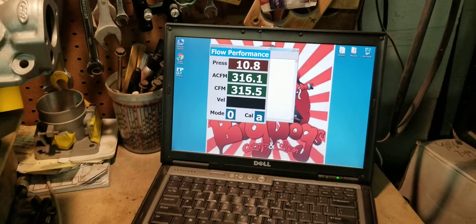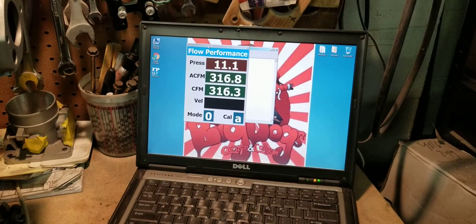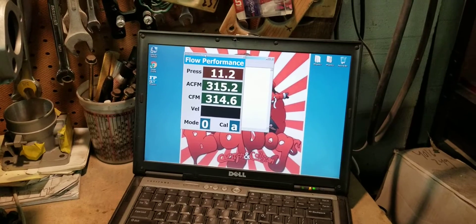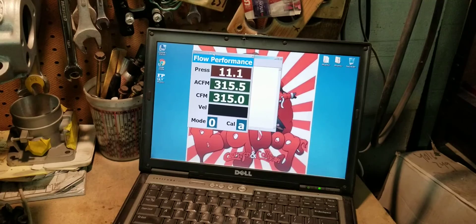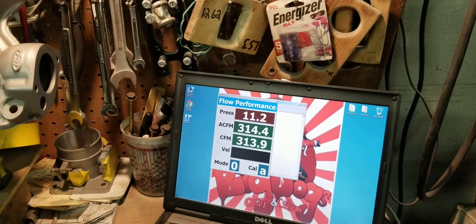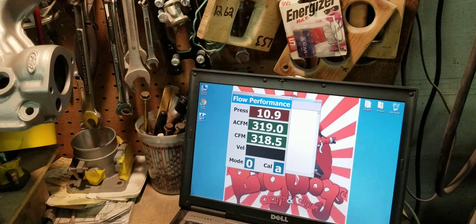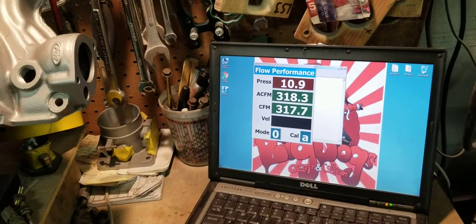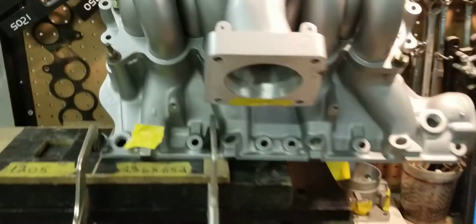We're looking at about 316 average, peaking at about 317, averaging about 315. Between 315 and 320 for the number 4.